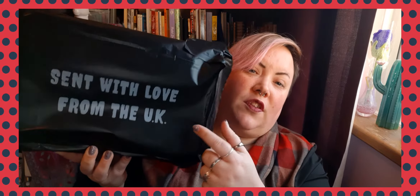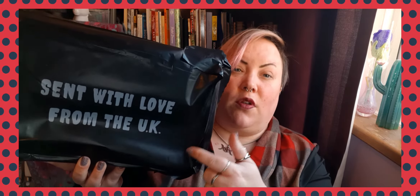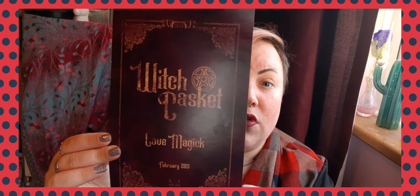I've just got this new packaging — this is the first one I've received in this plastic. The box has the Witch Casket design on the inside and has the logo on the inside. They're actually quite nice to keep; I've used them as tops of gifts and various different things. On the top of the box you get your guide.